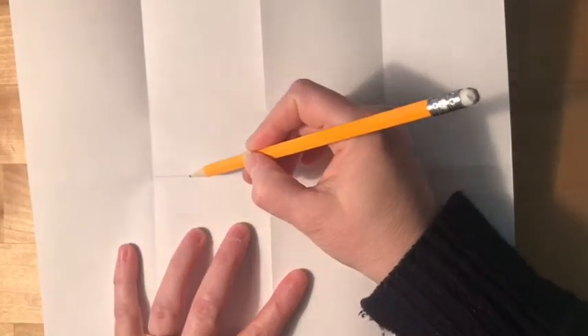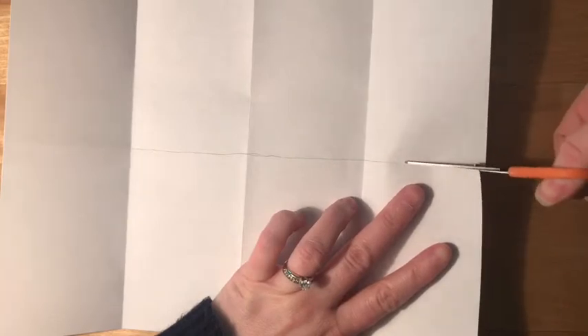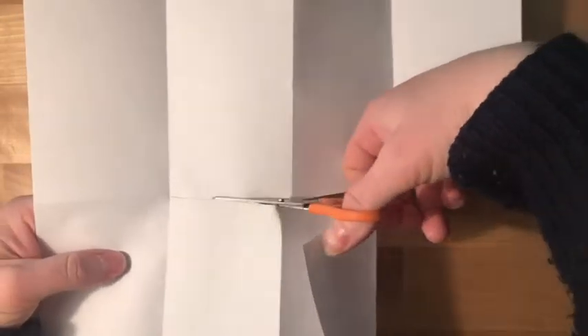That very first fold we made down the middle is a little hard to see, so I'm going to outline it with a pencil just so it's visible. You're going to cut along that line through three quarters of the paper — you don't want to cut all the way across, just through three of those sections like that.